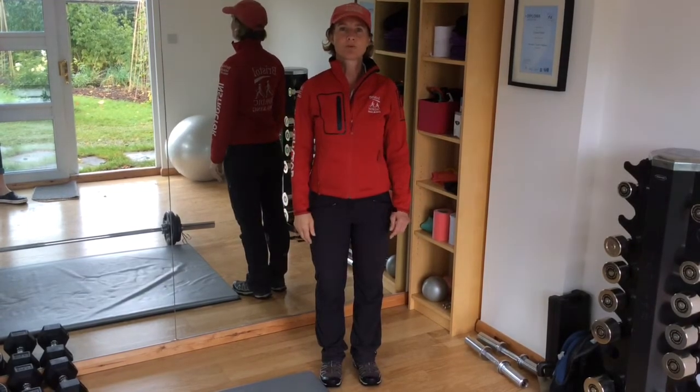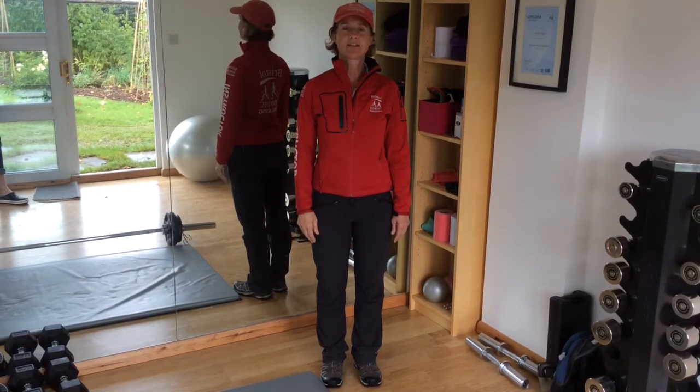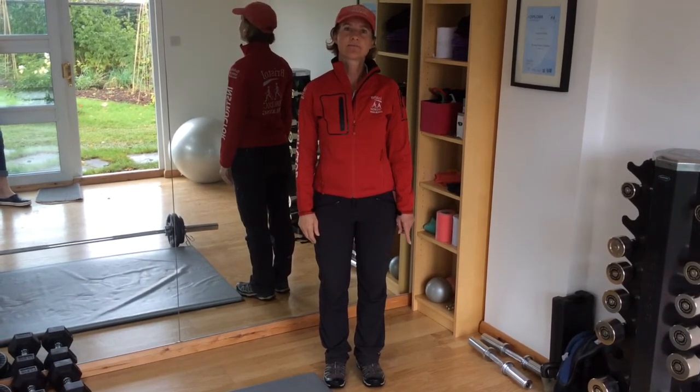Don't forget your chin should be level to the ground. It's very easy to tip your head back — you don't want to do that. So chin level to the ground. That's the first thing I think about.